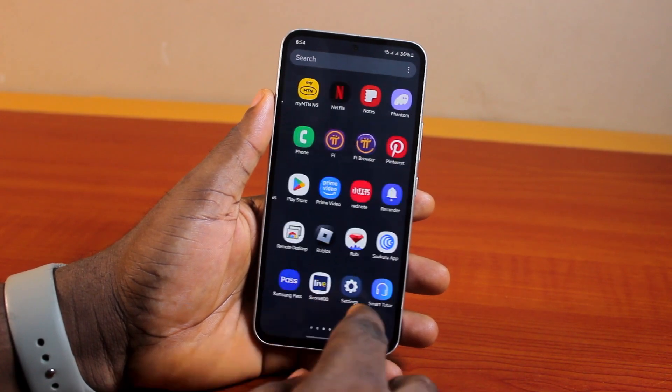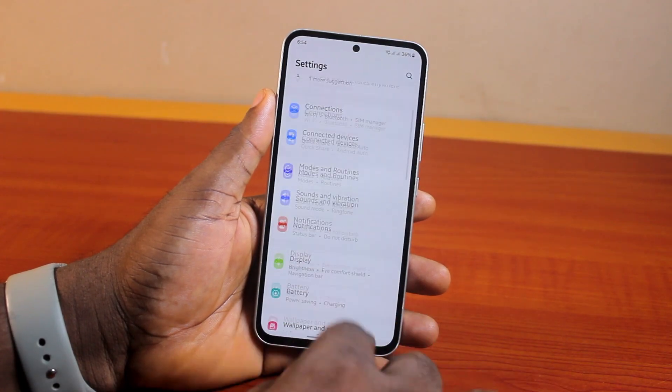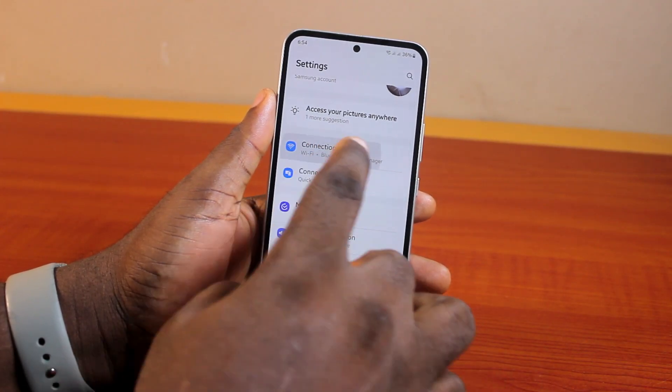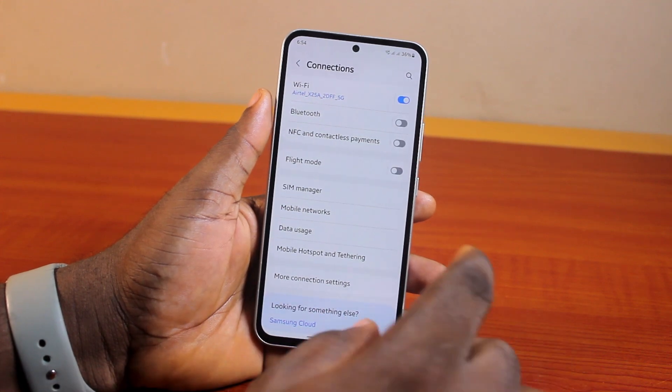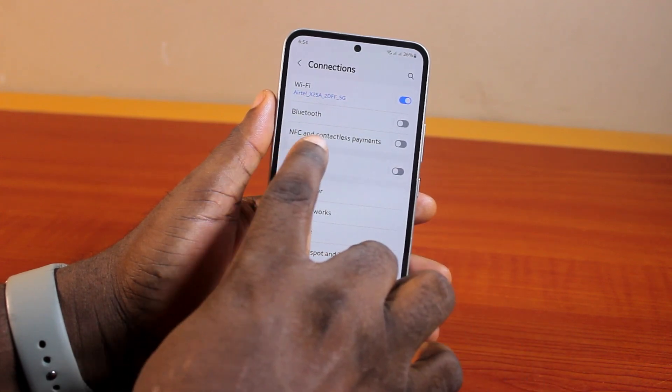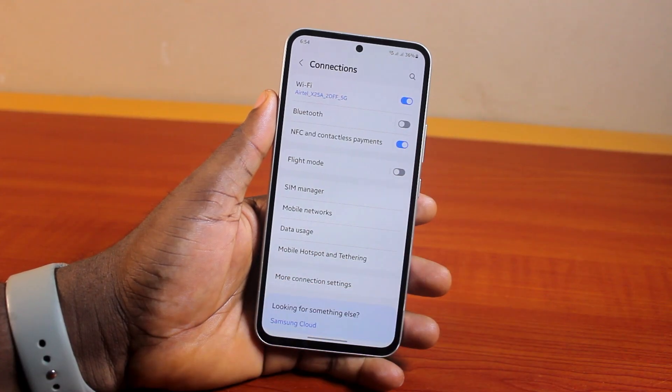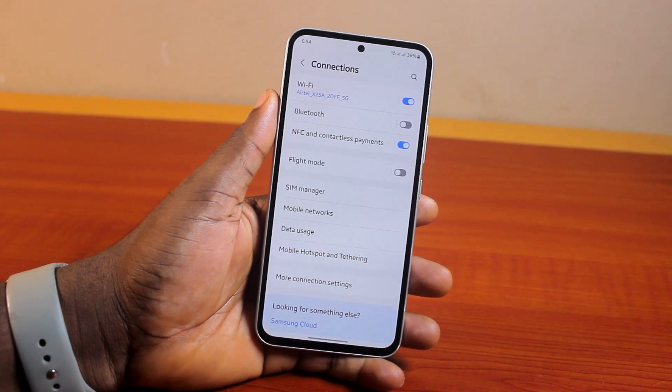Now to turn it on, all you need to do is go ahead and open the Settings app on your Samsung A54, scroll down, locate and click on Connections. On that Connections page you should see NFC and contactless payment. So to turn it on or enable it, just toggle that on and then you'll be able to scan an NFC card and make a contactless payment.